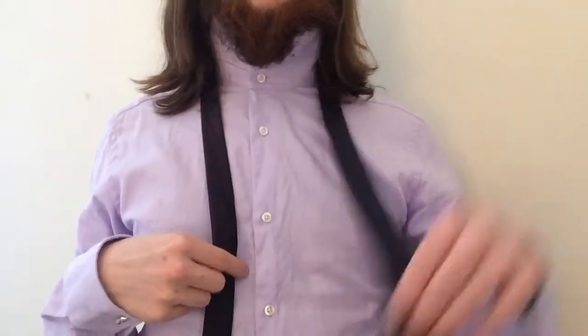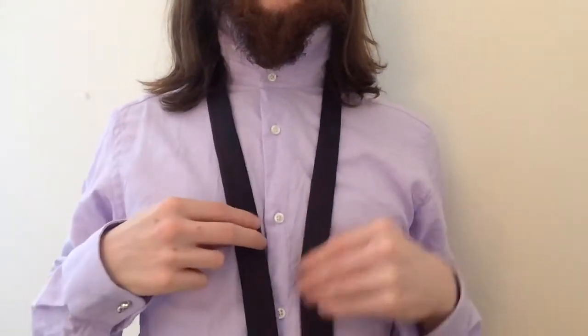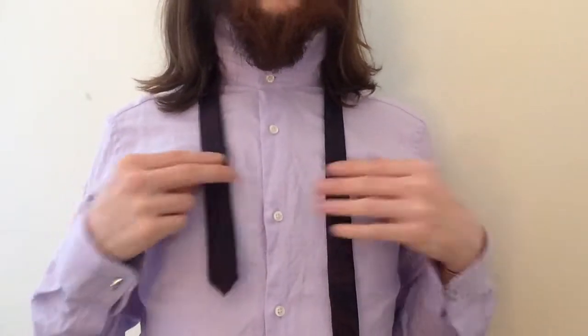Put your top button up and pop the tie around your neck. I like to position it with the wide side on my left hand side and the narrow side on my right, but this is just my personal preference. Adjust the tie so that the narrow end sits roughly on the edge of your rib cage.